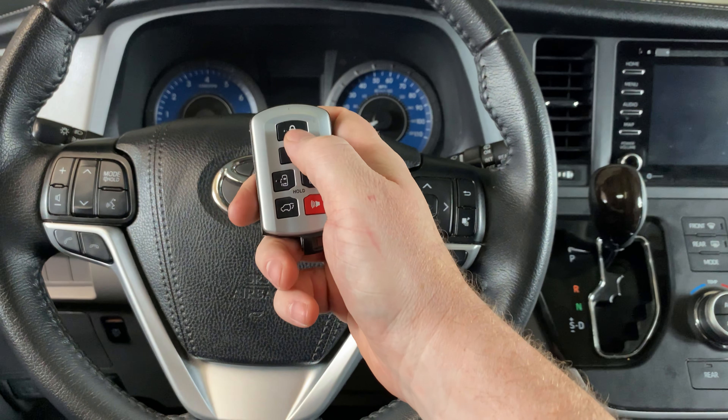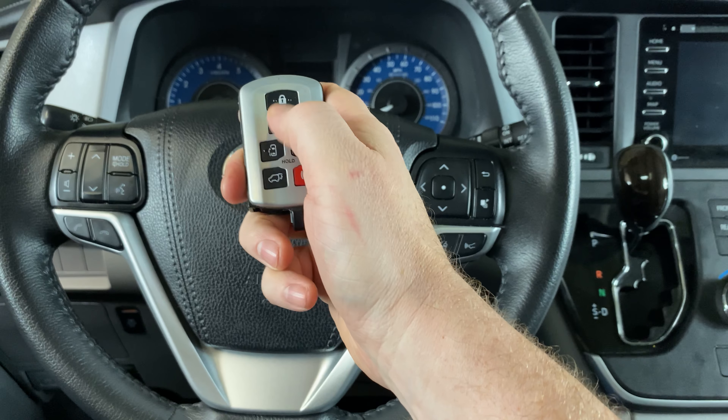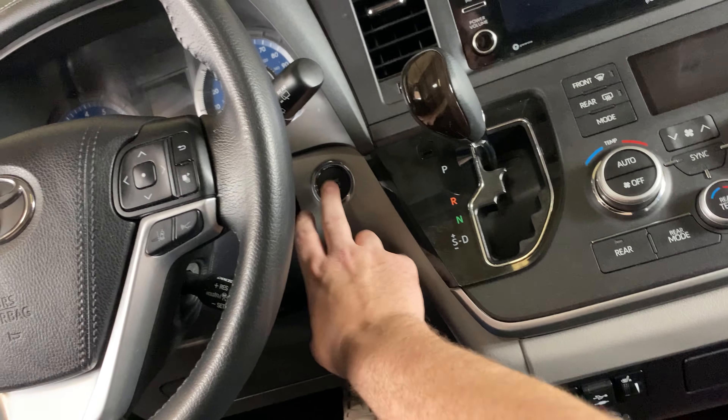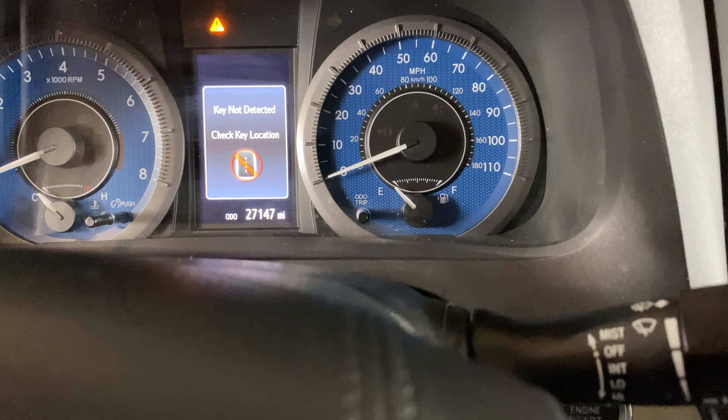So I've taken the battery out of this smart key to demonstrate. As you can see, if I press the buttons, nothing's happening. If I try to start it as I normally would, I'm going to get a message here saying key not detected.